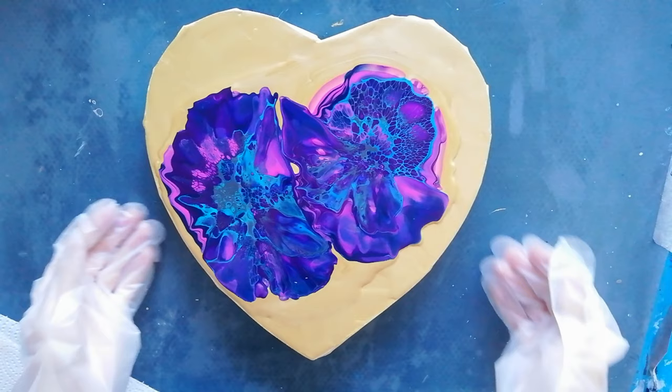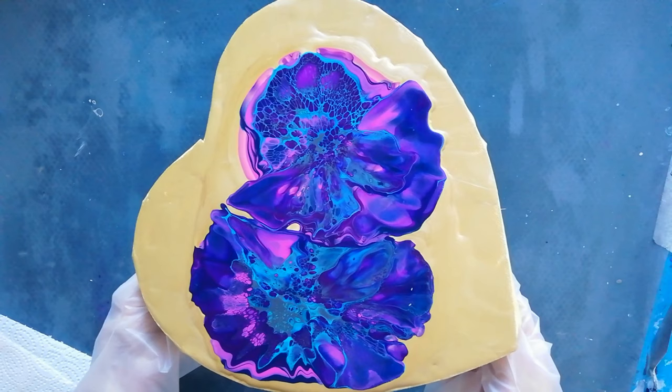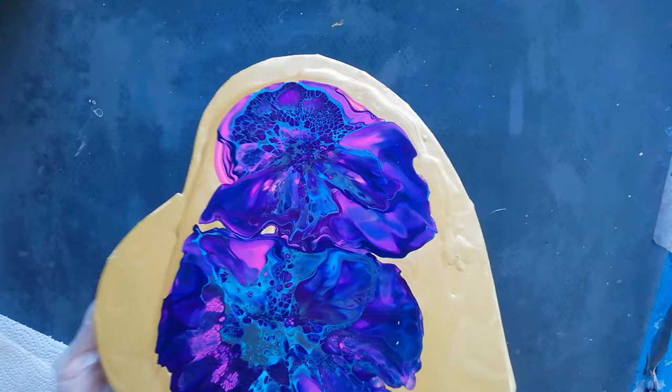Let's tilt this one. I think I want to go this side first because I really like that area and I don't want to lose too much of it. Let's see if we can get it to move — I'm just walking it toward that edge.